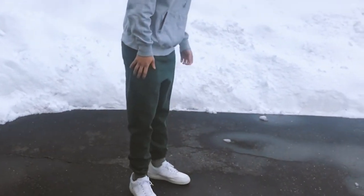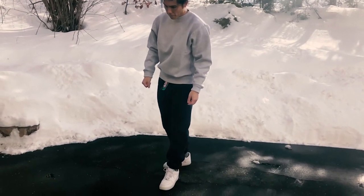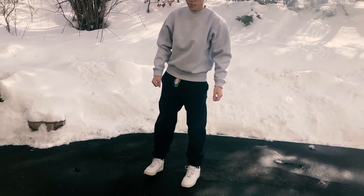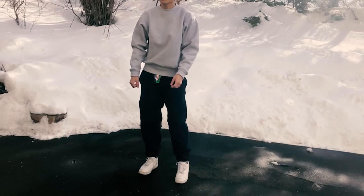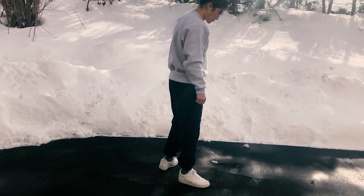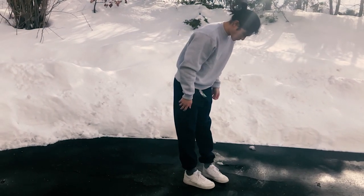Those are all my thoughts on Reverse Weave compared to Camber. If you have any more questions, just leave a comment and I'll do my best to reply and help you out. If you're interested in learning more about Camber, go check out my other video. I hope you found this video informational and helpful — thank you guys for watching, and I'll see you in the next one.